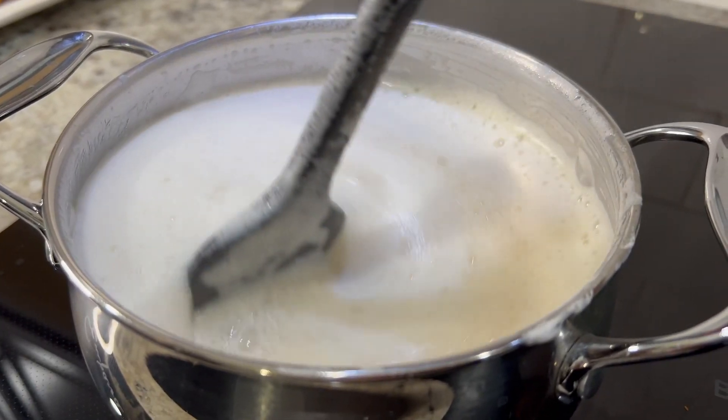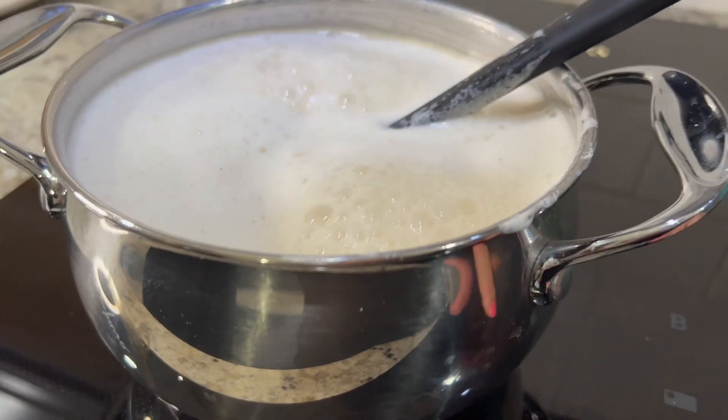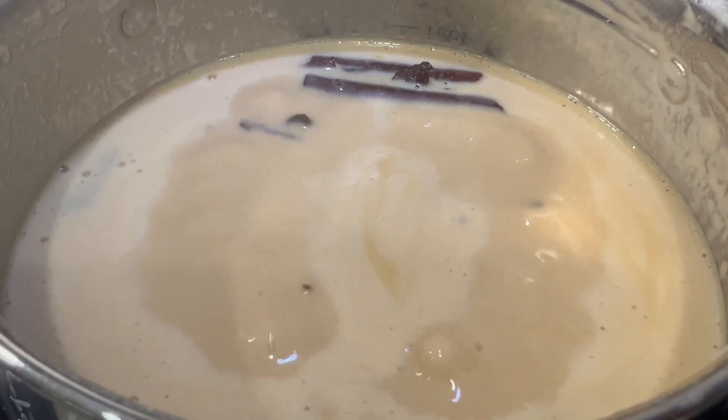After about 20 to 30 minutes, you're going to notice the milk is going to start to turn a light beige color — that is perfectly normal. When the cajeta is done, it's going to have a rich tan color.